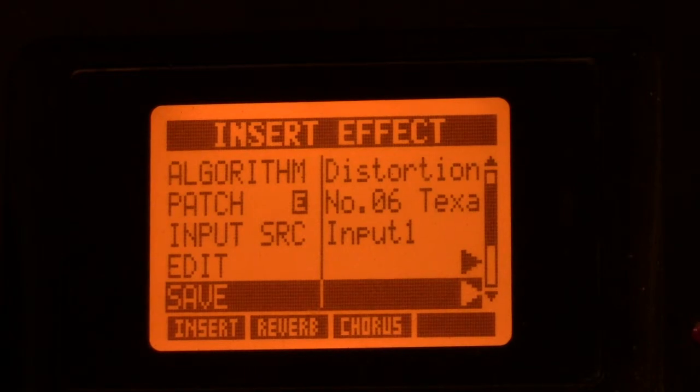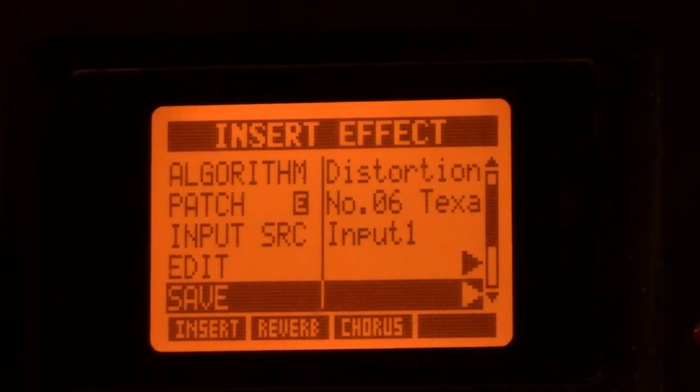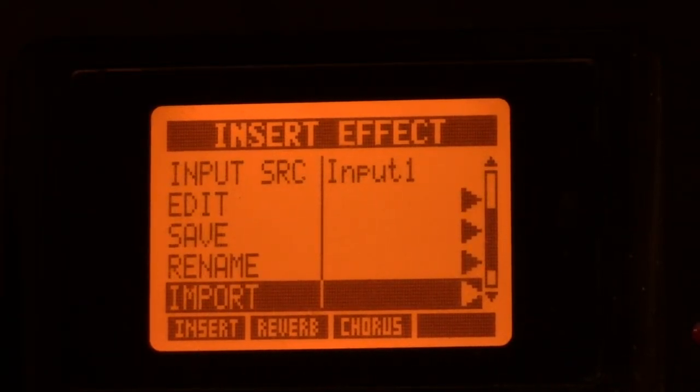Say you match 16 different items on this board and put them together to get one special tone that you want — and save it. You follow me? Give it a name. Or you can import effects off your pod or whatever.